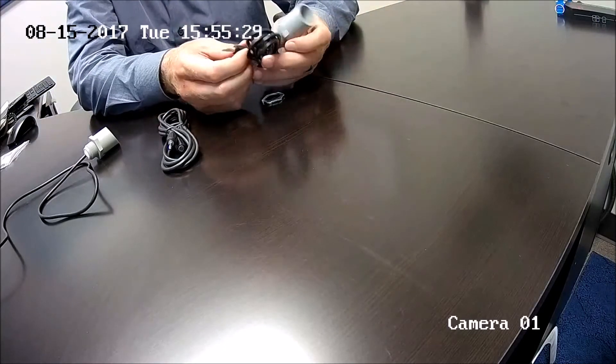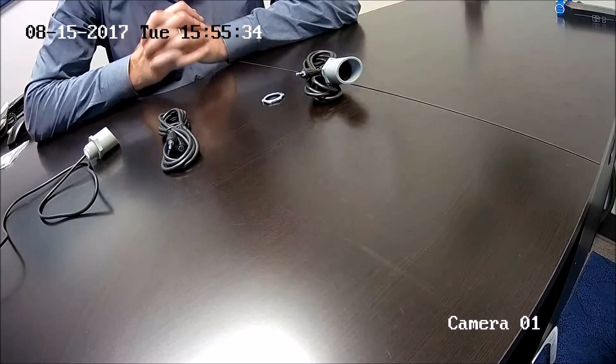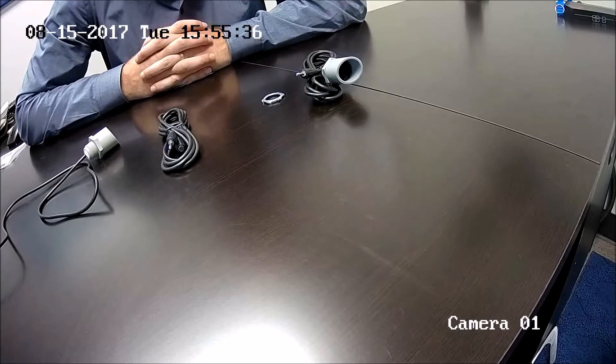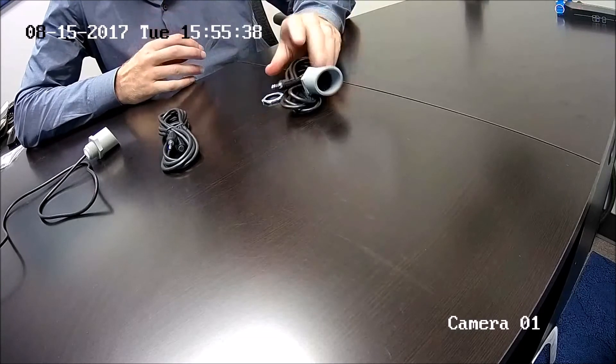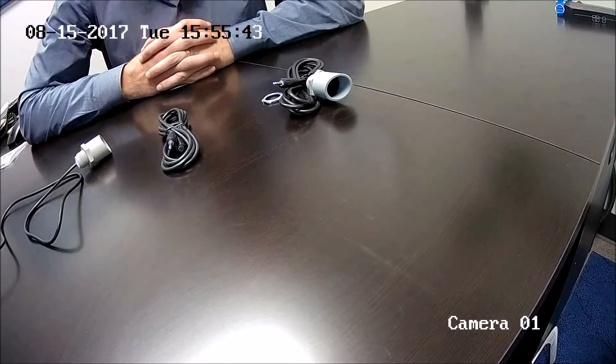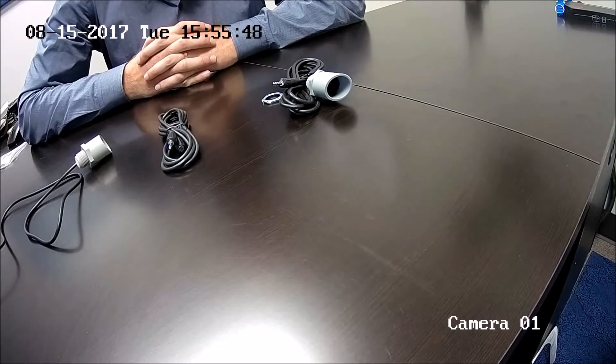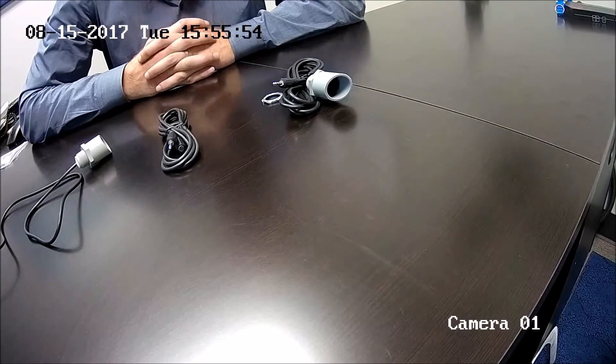All you have to do is run this wire right here and plug it into the camera. In fact, I'm making this video with this microphone right here — I'm recording it to one of our four megapixel domes, the NSC-214WS-DM. As you can hear, it has really good audio quality — very clear, not a lot of background noise.